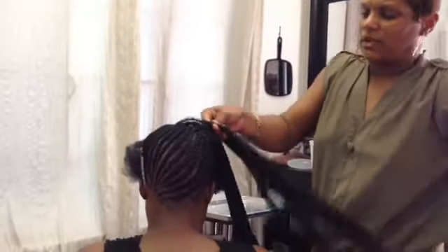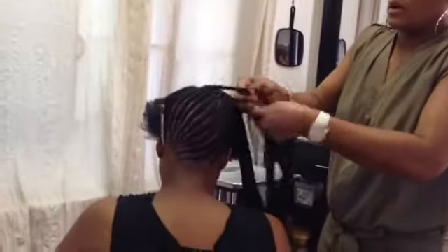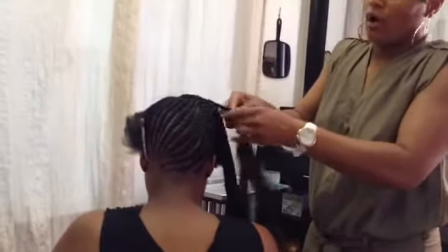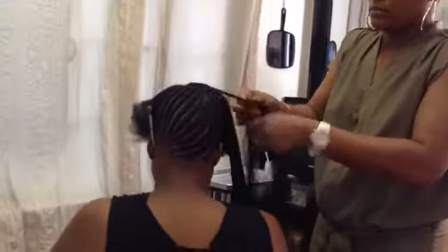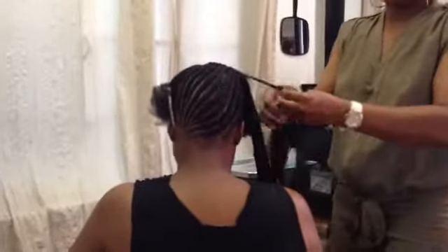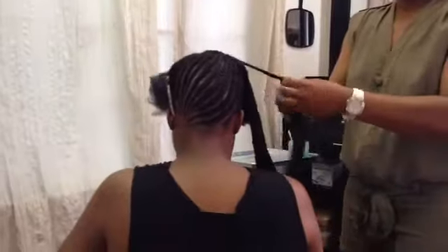When I'm done, I'm going to dip the ponytail, and then we're going to loosen up the braids and unravel all of them to give it a crinkly look and have the full effect.